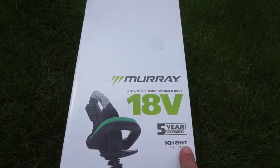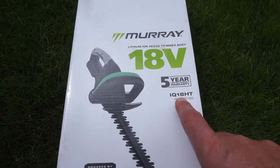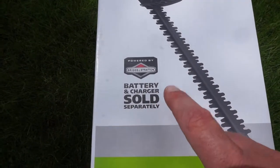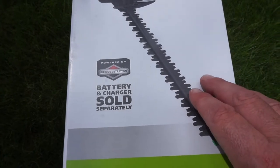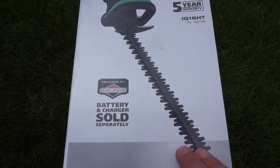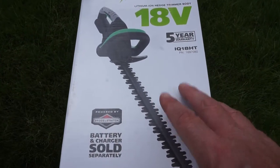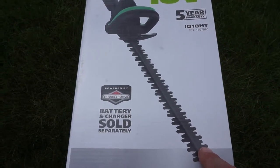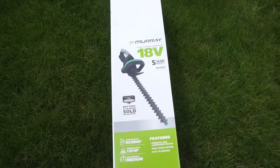The product being reviewed today is the Murray 18-volt line hedge trimmer body. It has a 5-year warranty and is the IQ1HT model. It's powered by the same battery and charger as the rest of the Murray range, but please note it's sold separately. If you've got existing Murray batteries they're interchangeable. This unit costs between £45 and £49 from Amazon, or £107 with battery and charger.